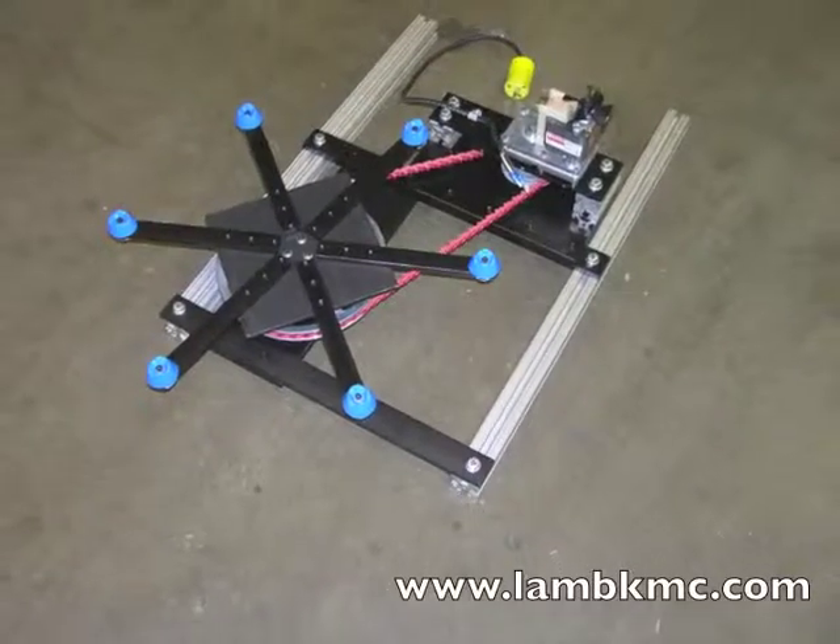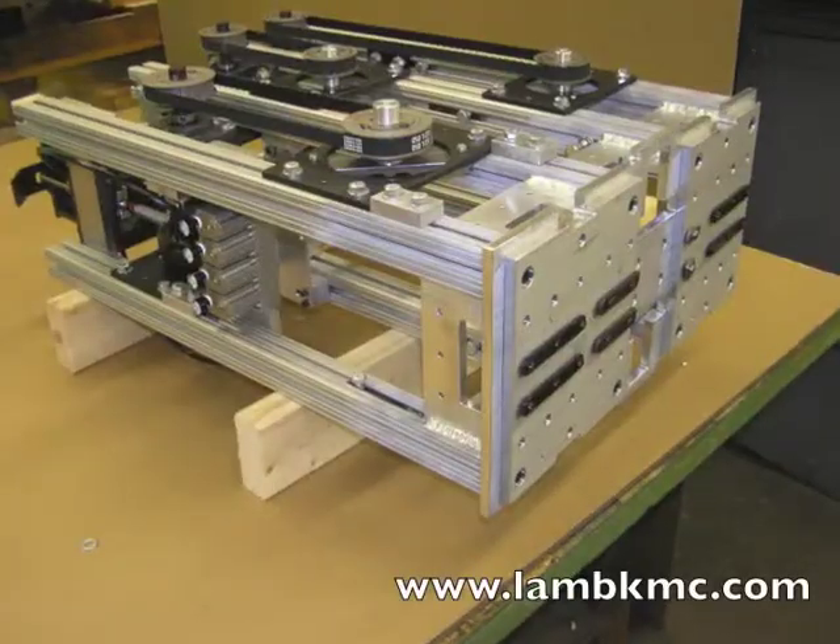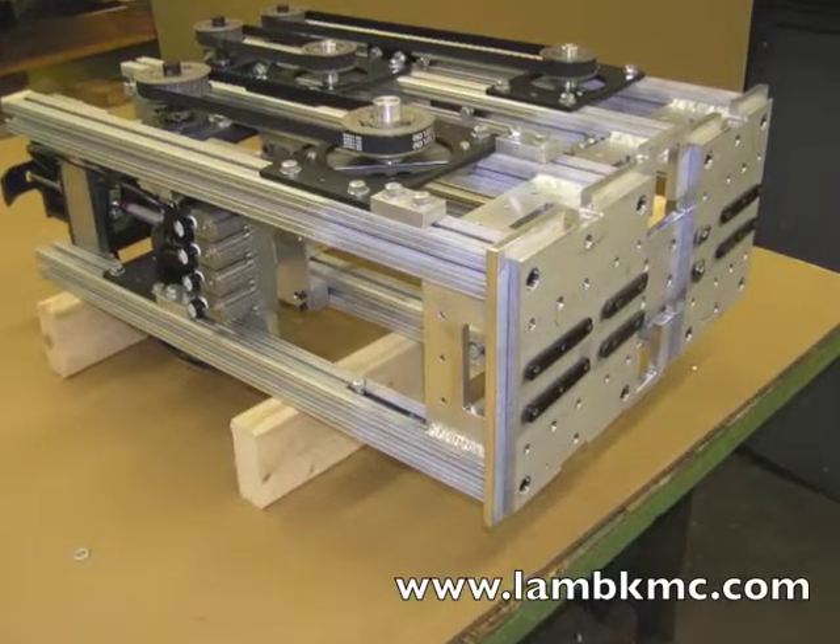In conclusion, here are a few of the sub-assemblies designed and built here at Lamb. Please contact us if we can assist you.